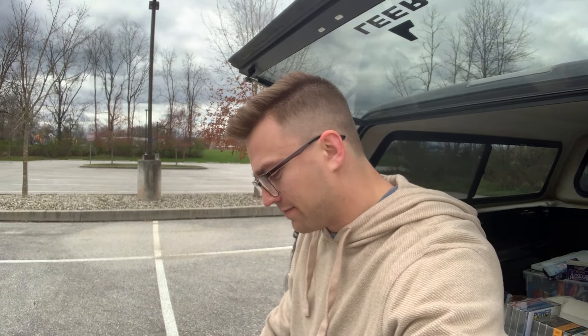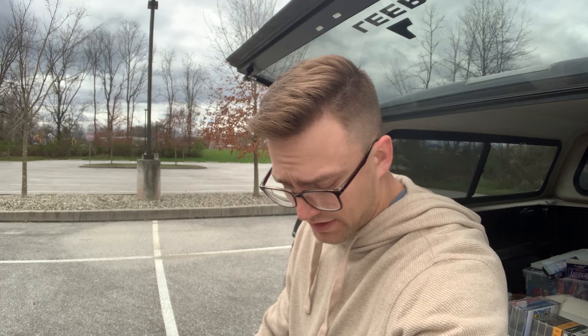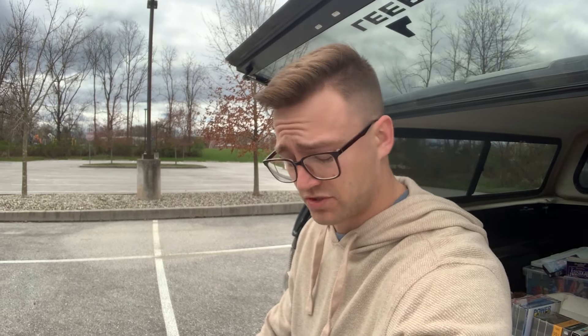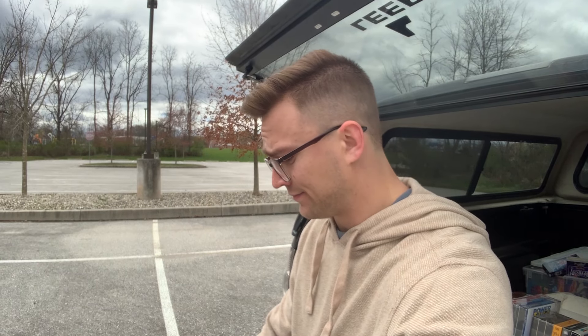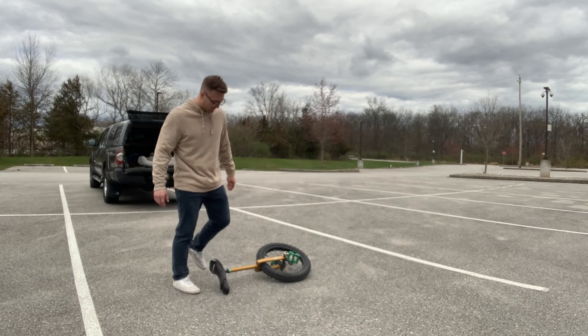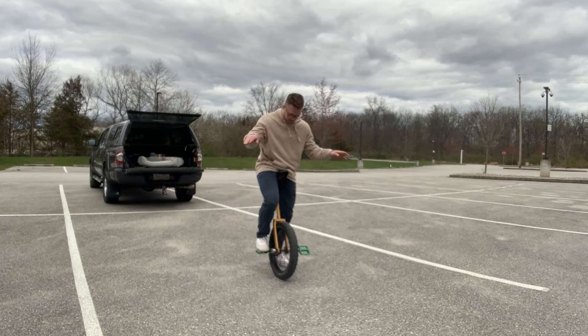I'm probably just going to hit some of my go-to tricks. I don't think I'm going to do anything too crazy. Haven't decided yet if I'm going to throw the shinies on. I don't want to hurt myself — I've got some other stuff I've got to do later. But I'm thinking about getting a little wild, throw some shin pads on. Maybe try some spins or something. Let's see how it goes. A 180 double flip — this is my favorite trick. Let's see if I can do it first try. If not, I quit. I'm going home.